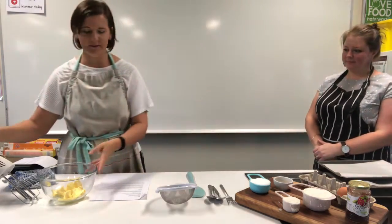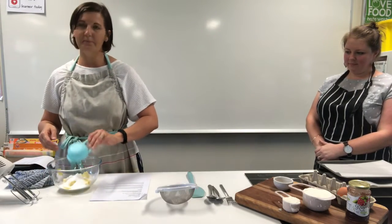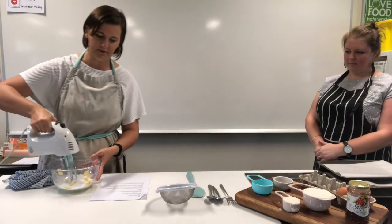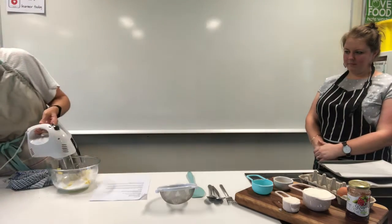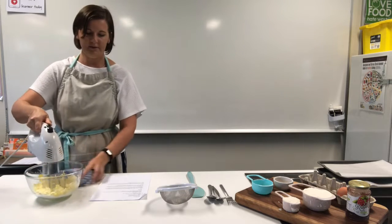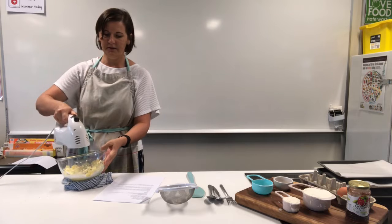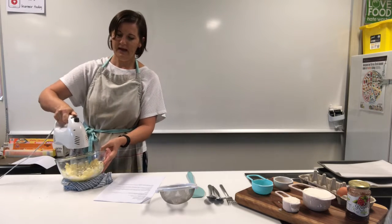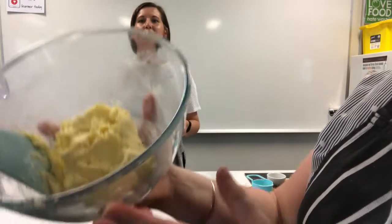So we'll first soften the butter — just add our sugar to it. Make sure your butter is at room temperature, otherwise it's really hard to soften. If the bowl moves around, use a rolled-up tea towel and angle your bowl so you can get into the corners. We've beaten our butter to a cream consistency.